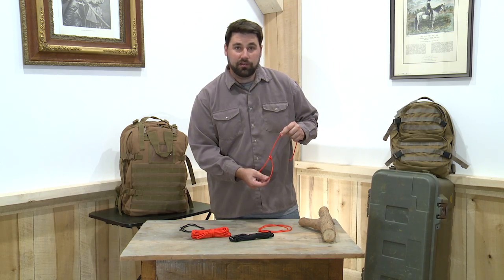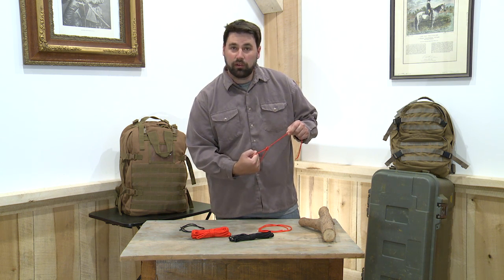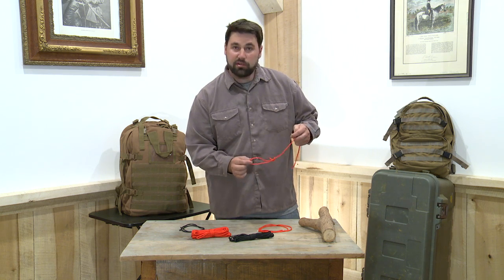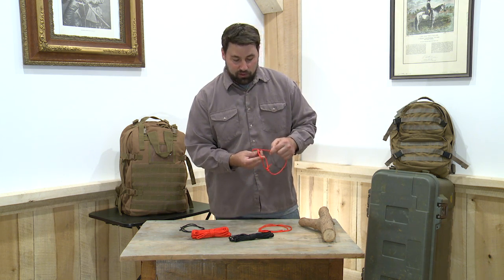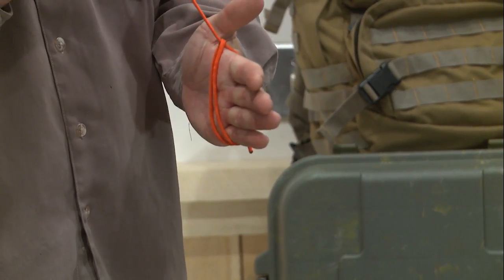You can make this loop any size and you can make it at the end of a rope so that you have a handle to hang on to something. It's also handy for making snares. Make this smaller, pass the free end of the rope through and you'll have a snare for trapping.